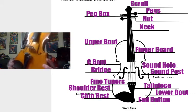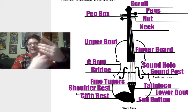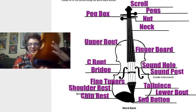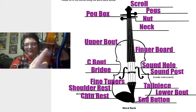We have our lower bout, the lower part of the instrument. On the back we have our shoulder rest — some of us use sponges and that's okay too. And finally, we have our end button.